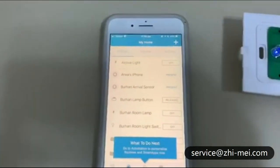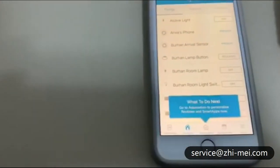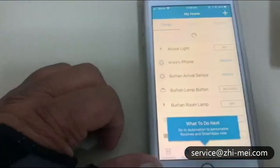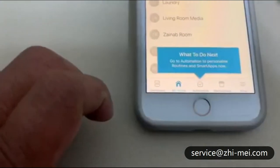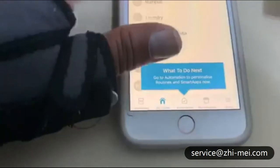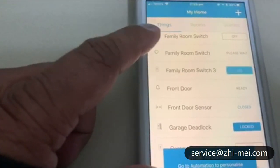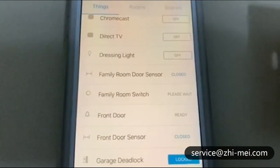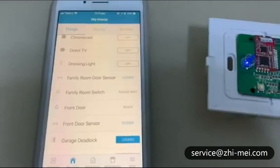Once it's done, save the device and press OK to pair it. We've got a new device called 'family room'. Now remember — we've downloaded the device handler and we need to link it to this identified device. Go back into Things and you should be able to see the family room switch. Once your switch is connected to the SmartThings hub it will show as 'family room switch'. It currently says 'please wait' because you need to add the device handler.